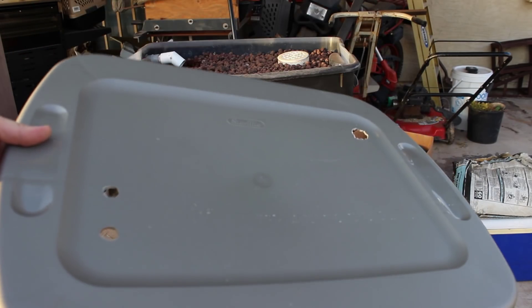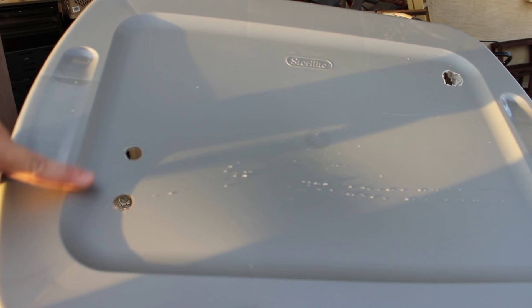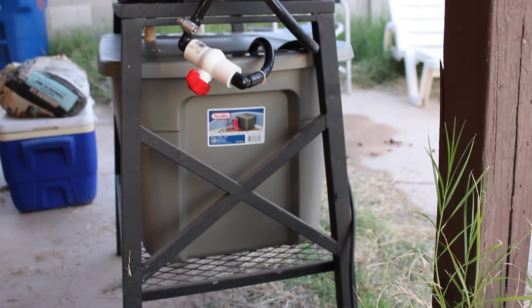I drilled three holes in the lid. The standpipe will go right in there, and here are the two hoses for the pump. Alright, there's the lid on with the three holes, so the sump tank is completely closed. Here's another angle.